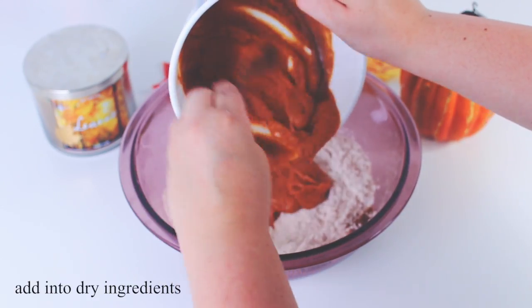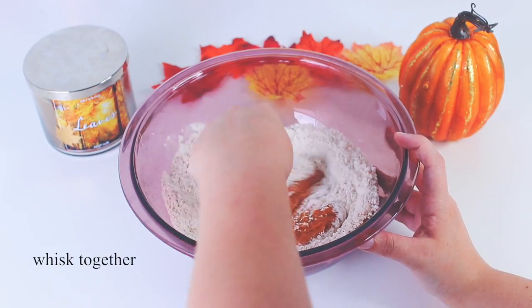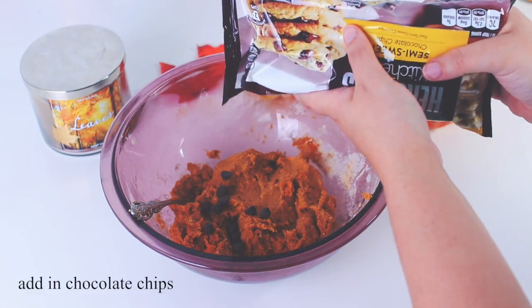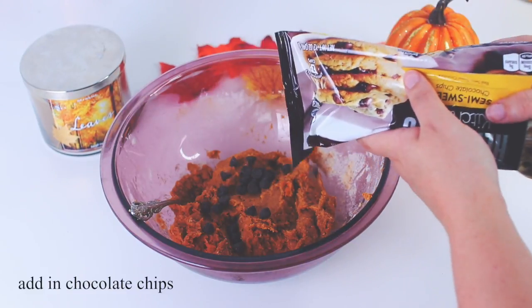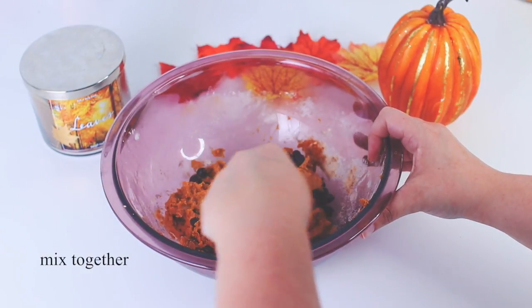Then pour that mixture into your dry ingredients and whisk that all together. Now this next step is optional, but it's to add in chocolate chips — and of course I did, because who does not love chocolate? Honestly, this just made them taste so much better.